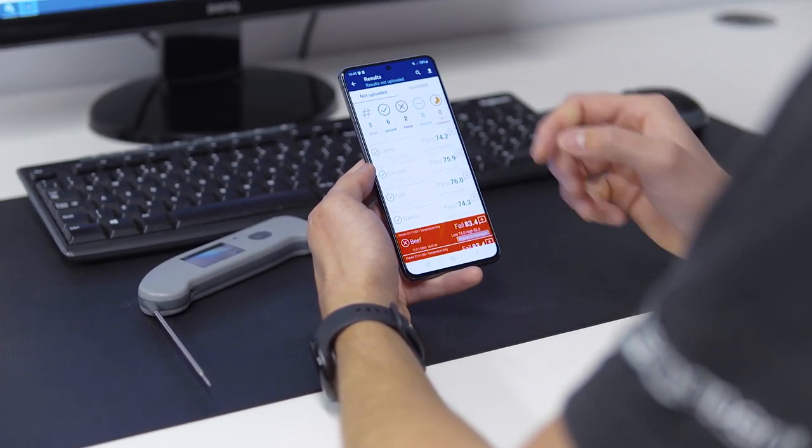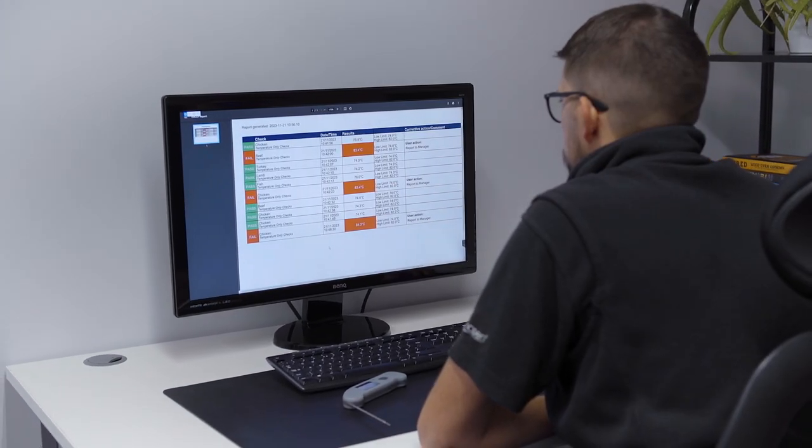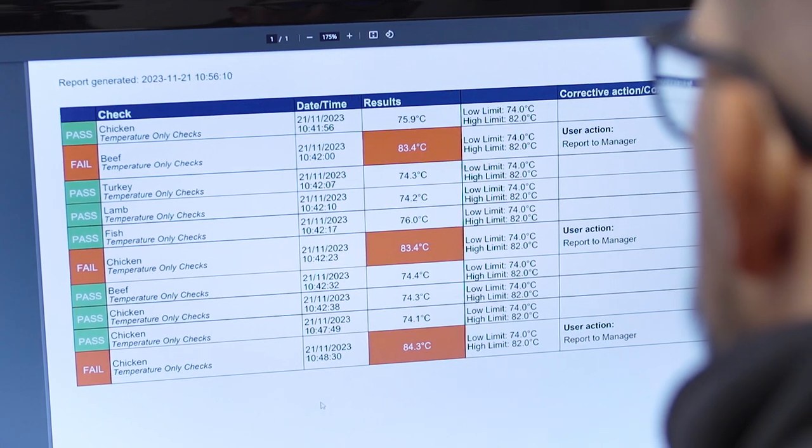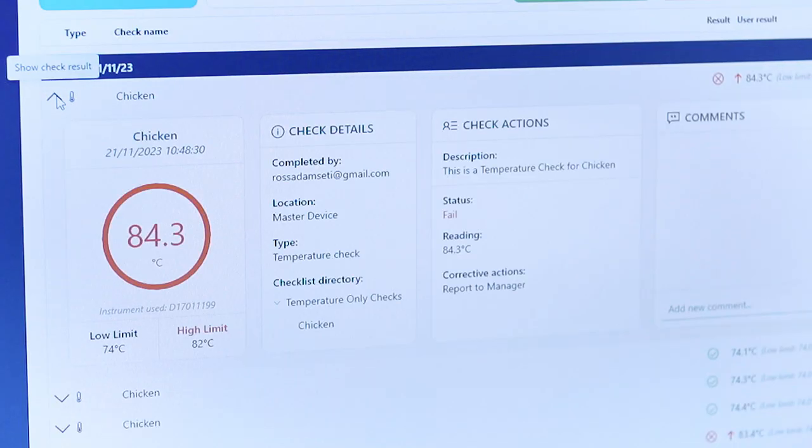As the Thermapen OneBlue records temperatures digitally, there is no more need for paper log books. It makes files much easier to retrieve as they're digital, and gives you confidence in the data that's been recorded because it has a time and date stamp.